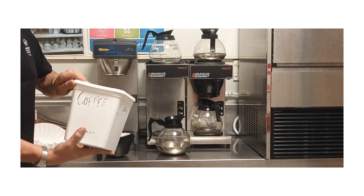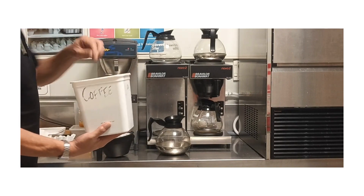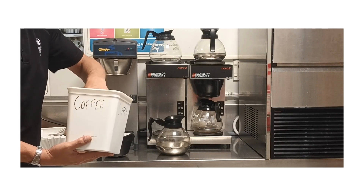Over here we have our coffee. You will go in with roughly four scoops or four tablespoons of coffee.